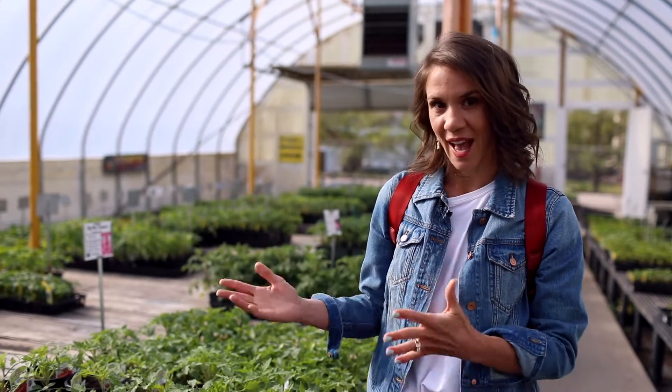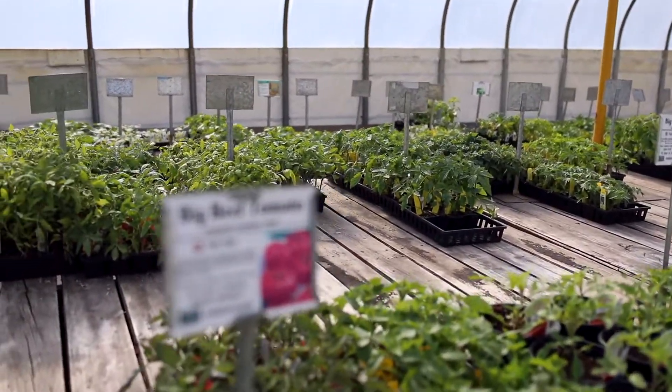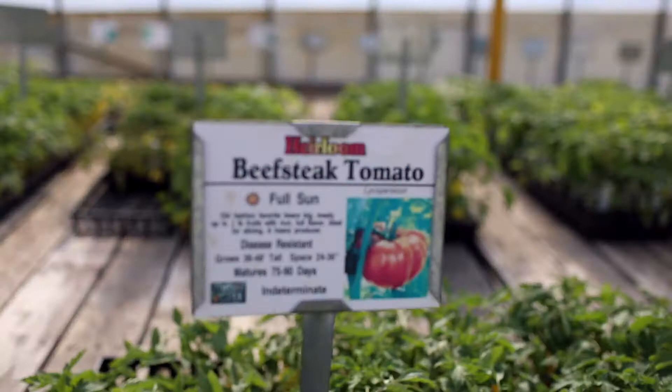If you're a tomato canner, the great ones to choose from are something that's big and meaty — we're talking Big Beef, Beefsteak, Beef Master, Big Boy — anything that says "big" in the name. Those are great ones that are extra big and meaty for putting into your jars.